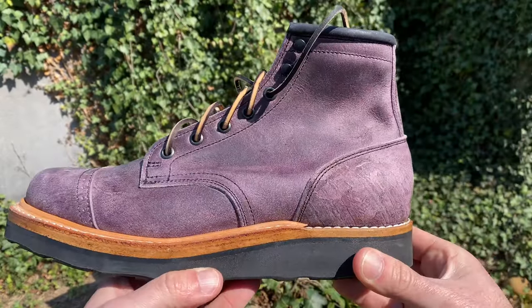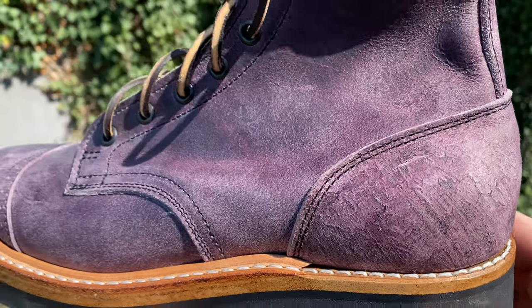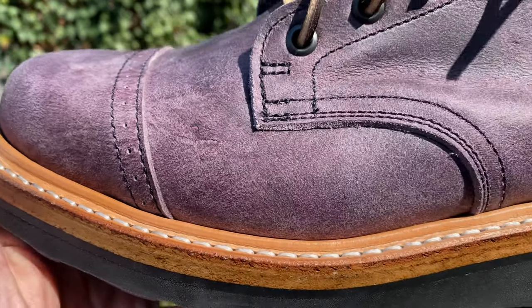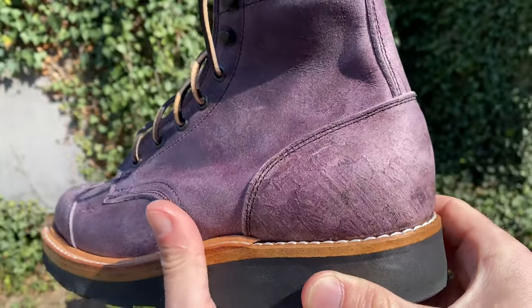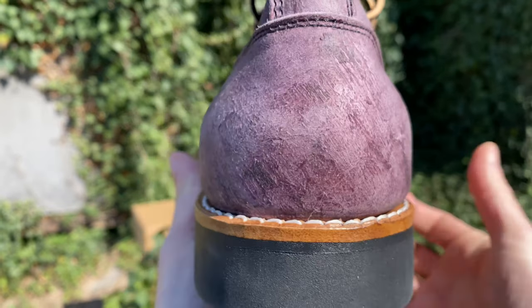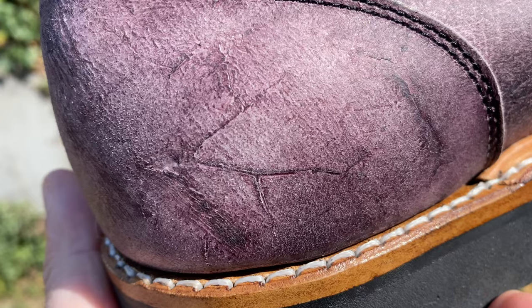So at first I used to just ask myself, do I have that color? And now it's like, do I have that specific leather from that specific tannery in that specific color in that specific makeup? And if the answer to any of those is no, well, you can justify getting it. A purple boot from Horween is not going to cover a purple boot from Stead. It's just not going to cut it.